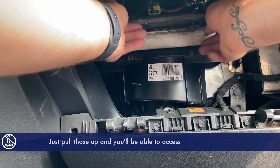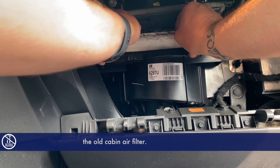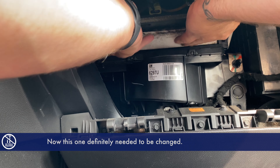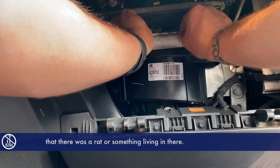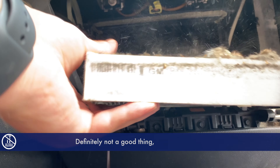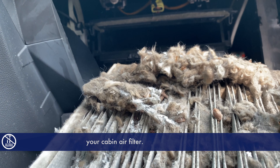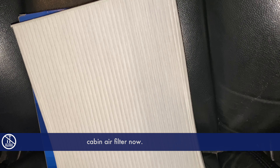There are two clips on the outside — just pull those up and you'll be able to access the old cabin air filter. Now this one definitely needed to be changed. When we get this pulled out, you'll see that there was a rat or something living in there. Definitely not a good thing, and definitely a reason why you should be changing your cabin air filter. Let's get this replaced with a brand new cabin air filter now.